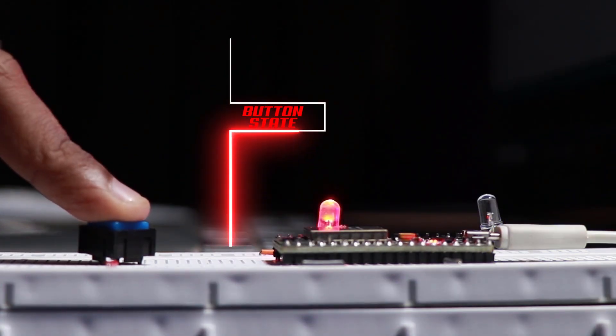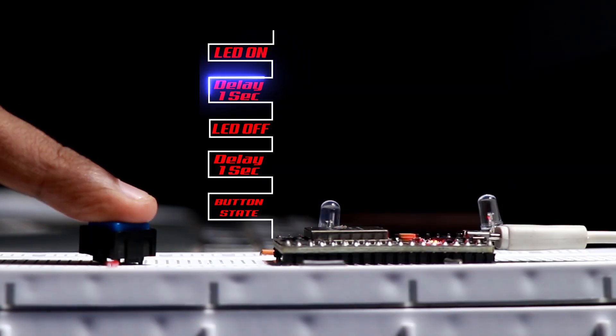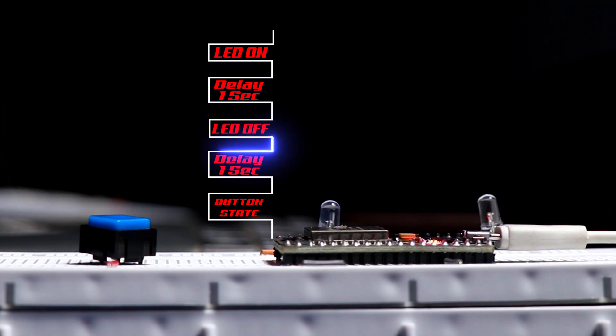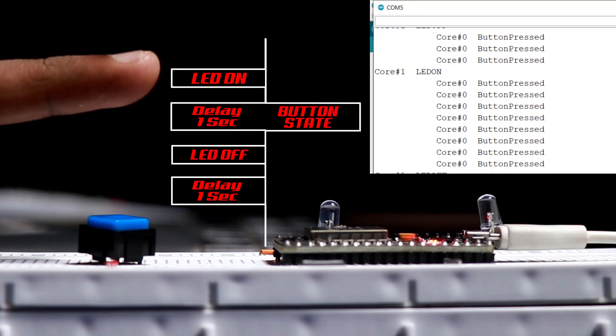This is the same ESP32 but this time turning the red LED on and off based on the button state. If we add these two programs together, we can see that the blue LED is still blinking fine but the red LED is not turning on and off in sync with the button.